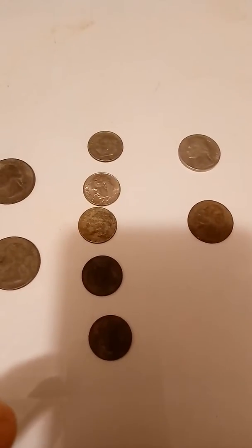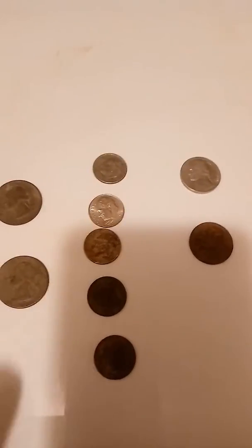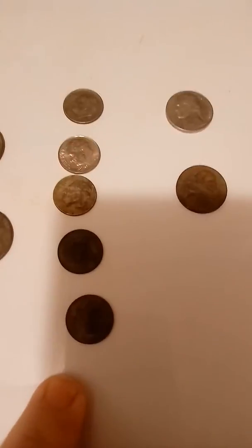Five dimes. I thought this was my oldest coin until I got looking — a 66. But this dime here is a 65.